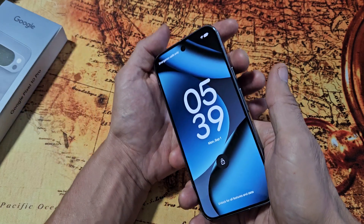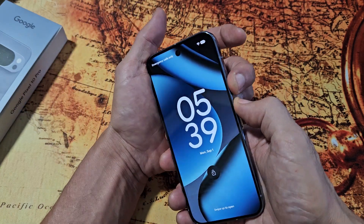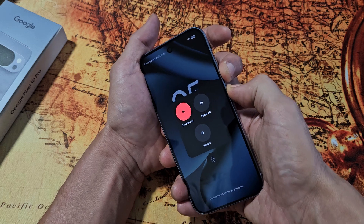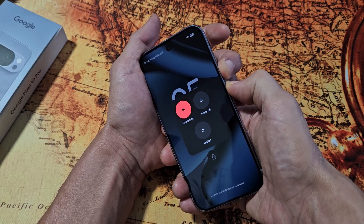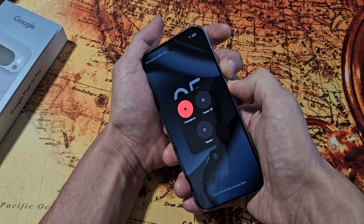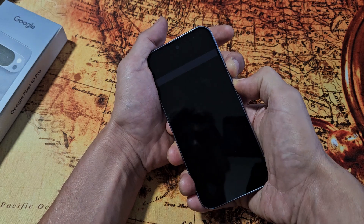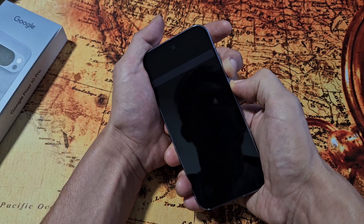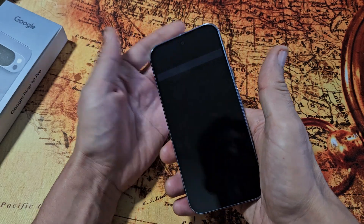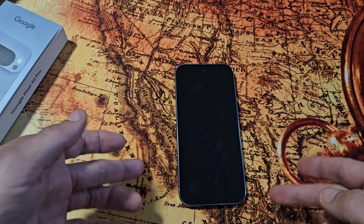We'll do it together — pretend my screen here is black. Power button, volume up. Press and hold. Now keep holding. Pretend my screen is black, just continue holding. Count to 20 seconds. 13, 14, 15, 16, 17, 18, 19, 20. Now let go and just let it sit here and wait for it to boot back up.